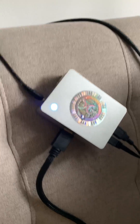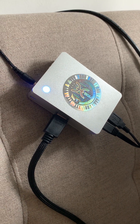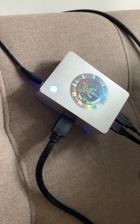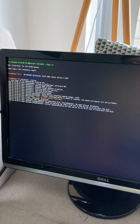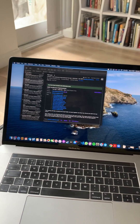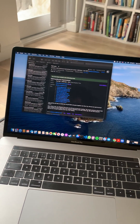Hello. So here we have a HoloPort Nano that is currently running. It's hooked up to a monitor and you can see that the operating system is working. I have my laptop here so I can go through the HoloInit process and reach HP admin. So let's get started.